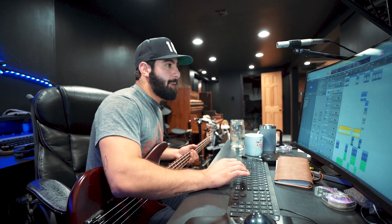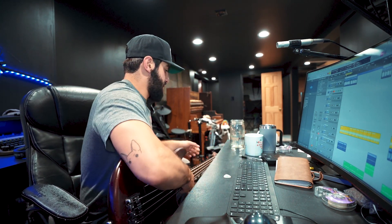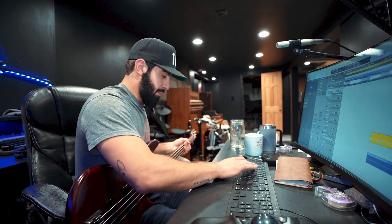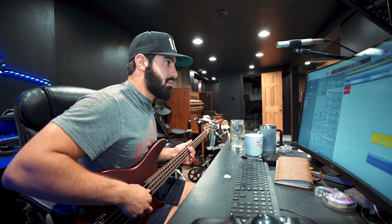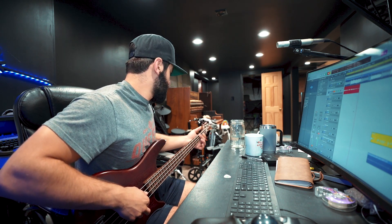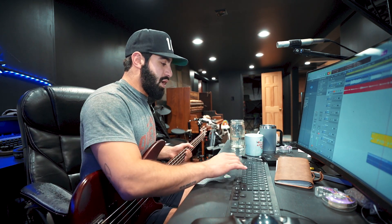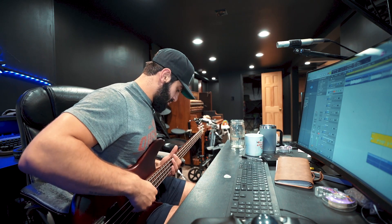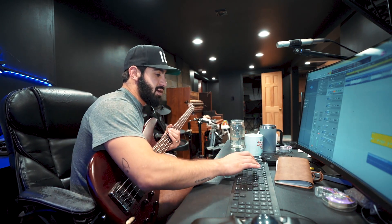Why am I missing the cue? Okay, it's on four for the first one. It's on four — okay, here we go. I'm still early. Why do I run early? Jacob runs early.